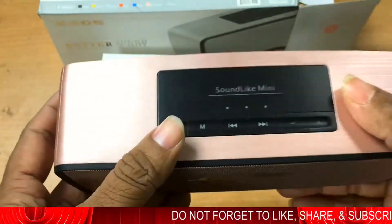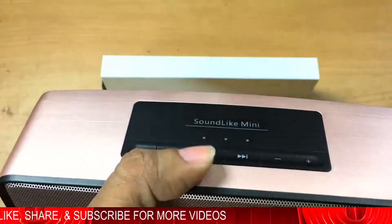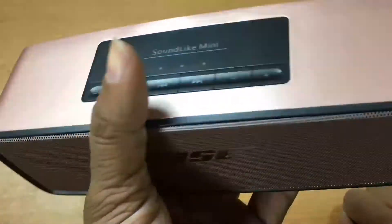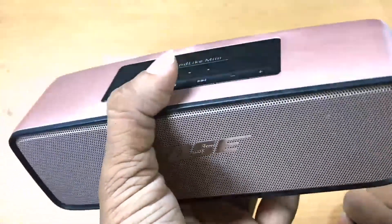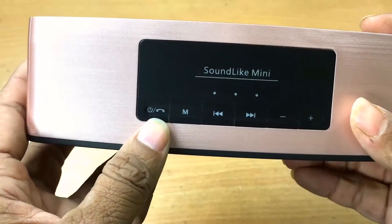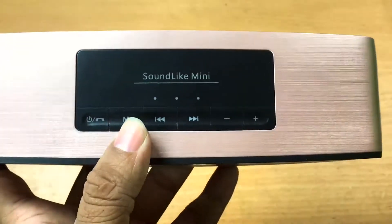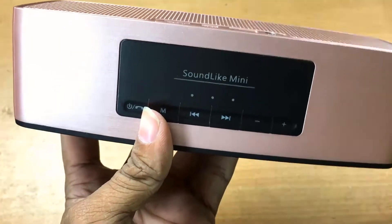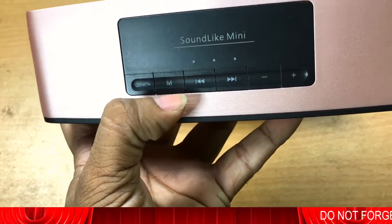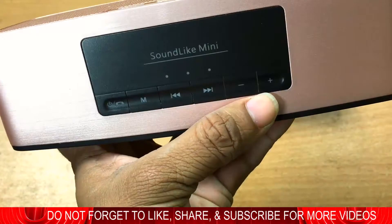The speaker is portable — maybe 200 to 350 grams. You can also receive calls: by connecting your mobile phone, you can talk through this speaker. This is the menu button — you can switch it to radio mode, as it has a built-in radio. These buttons are for previous track, next track, and volume plus and minus.